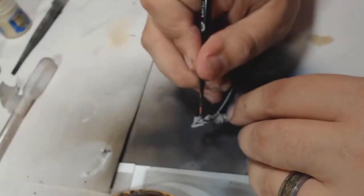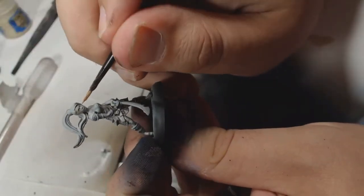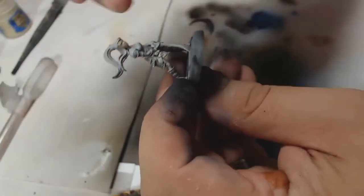Howdy guys, it's Andy from BigMex Workshop and Painting Studio, and today I am painting Harmony from Steamforged Games, which is a Guild Ball figure. Beautiful fig as always with Steamforged — their stuff is absolutely stonking.